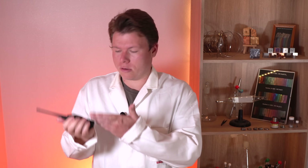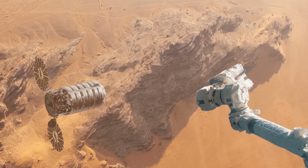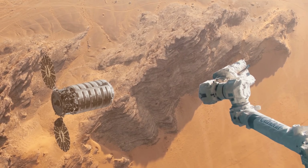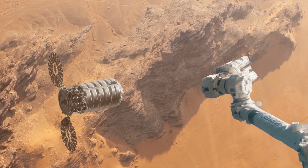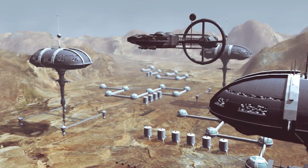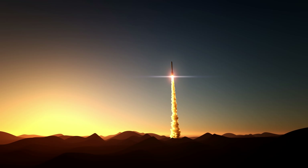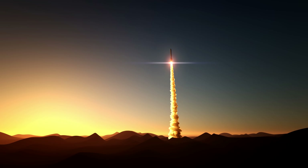No answer. Imagine that you, as a future colonist of Mars, lost connection in some remote part of the Red Planet. The only way you can ask others for help is to assemble some simple transmitter and get it as high off the ground as possible for its signal to quickly reach the nearest satellite or the nearest Martian colony. All you have to do is design a small rocket motor and deliver a do-it-yourself transmitter to Mars orbit. How can you do that?